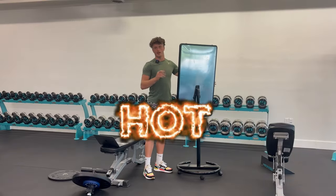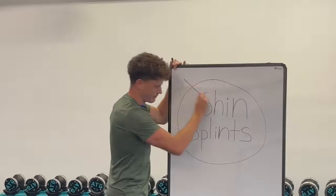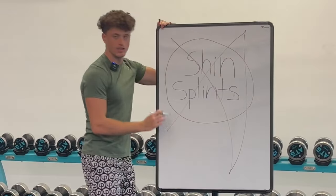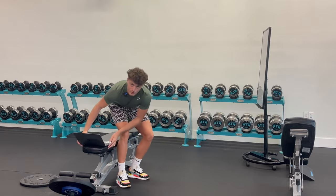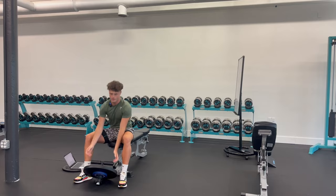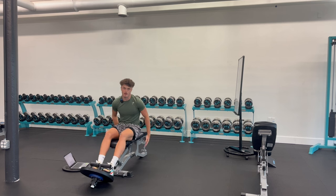Here's my hot take: shin splints do not need to exist. And I know for a fact that we can make them a thing of the past. First, let me tell you my story, if this is the first piece of content of mine you've seen.